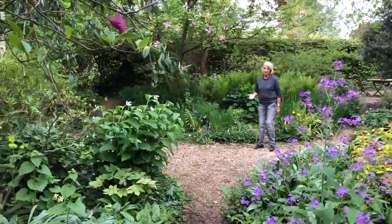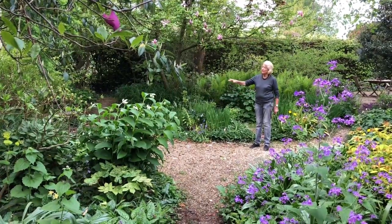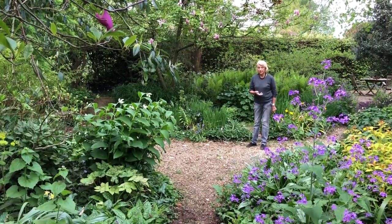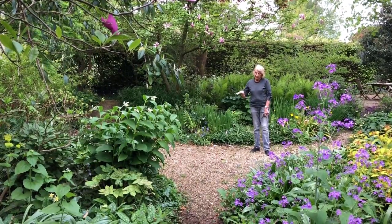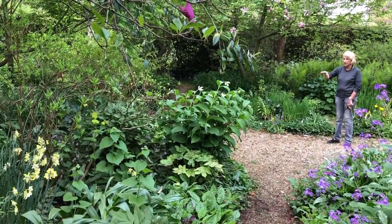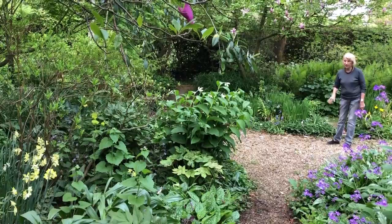In this part of the garden, when I first came here 20 years ago, it was very flat — some of it was orchard and grass. I wanted to have an opportunity to grow woodland plants, so we raised up the borders by using peat blocks, very unfashionable nowadays, and lots of extra soil. In the centre of these borders they're about two feet higher than the actual path level.